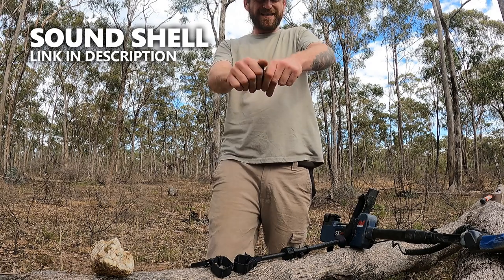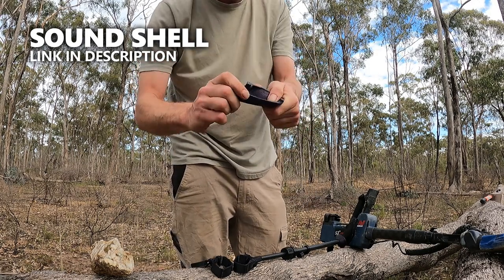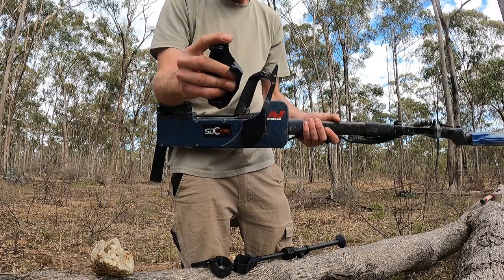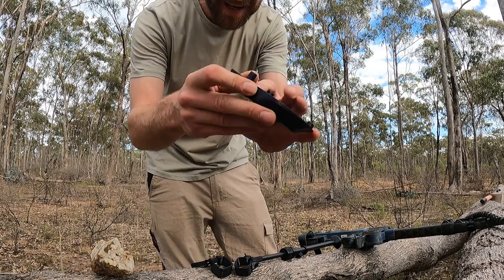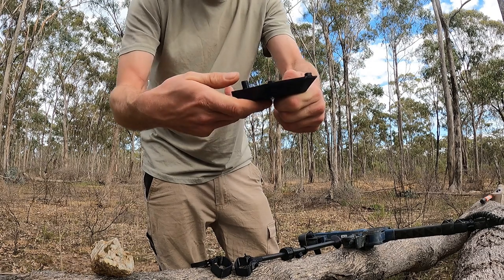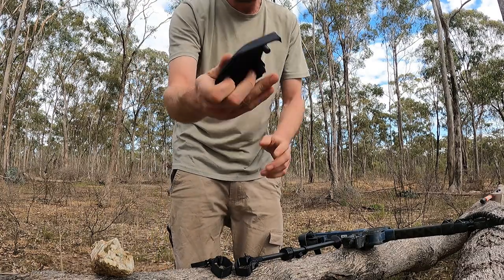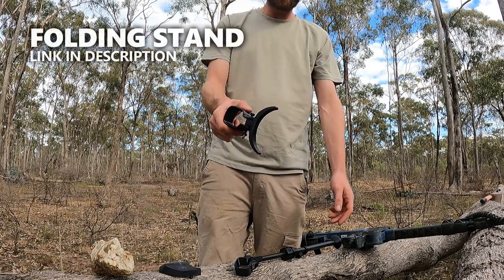Now this is a lot more damage and effort than you'll ever experience while you're actually out in the field with your sound shell and stuff on the side of your machine. It's never going to fold up like this, but it's just a really good example of how tough this stuff can really be. You see these little lugs that just push into the side of your machine? You can just push on them and twist it up, bend it around and it just stays the same shape. It's not just going to break the first time you bump your machine.